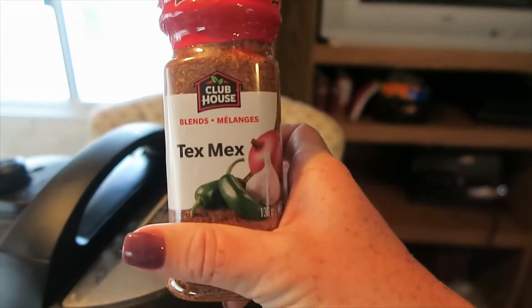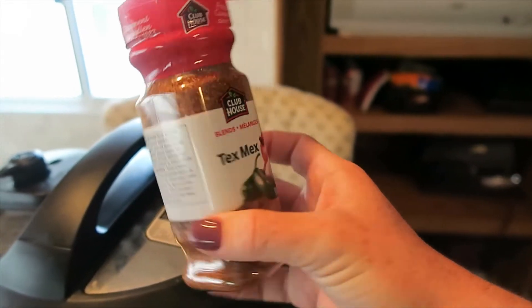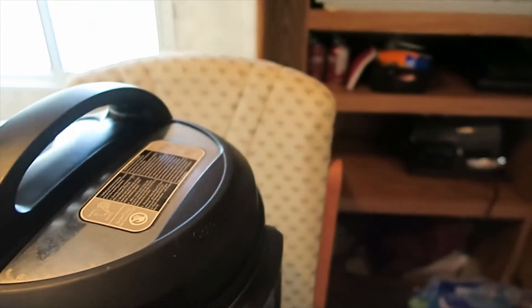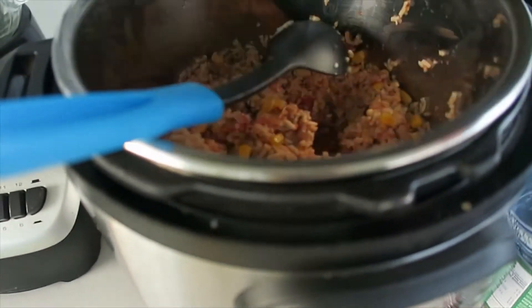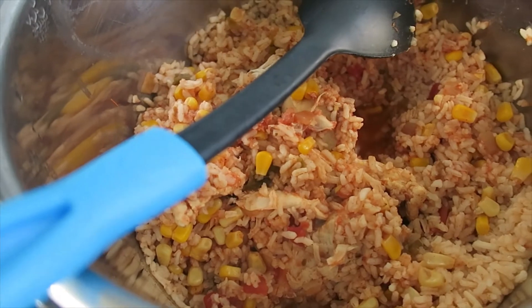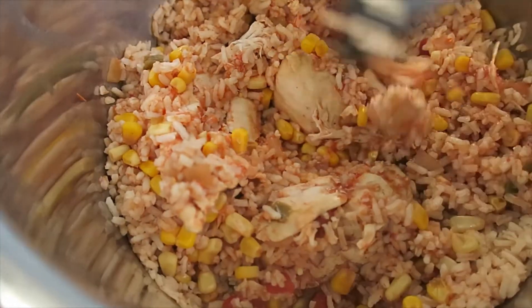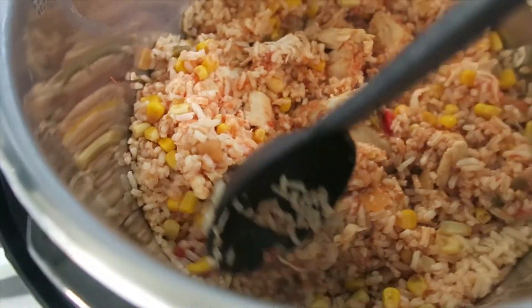I'm also adding in this Tex-Mex blend so it can get all spicy and good. I'm going to plug this in outside on slow cook. When there was about an hour left on the slow cooker, I added in a cup of rice and a can of corn. Now I'm just going to shred up the chicken and we can serve it.